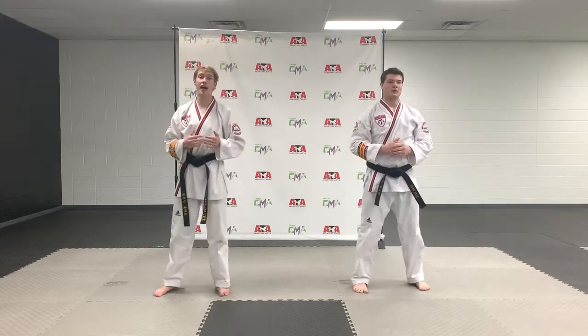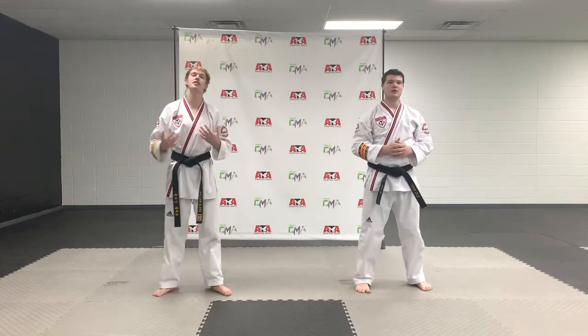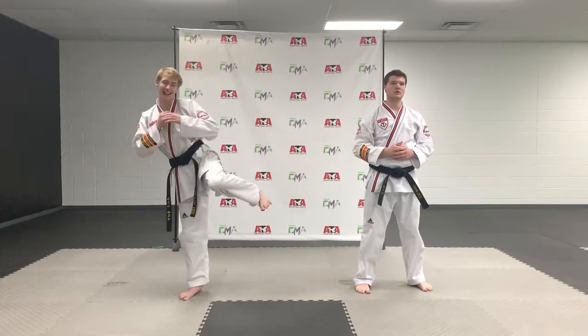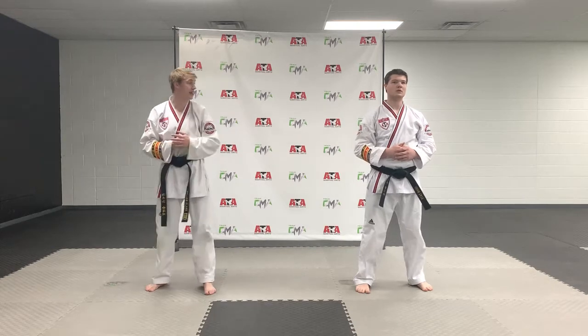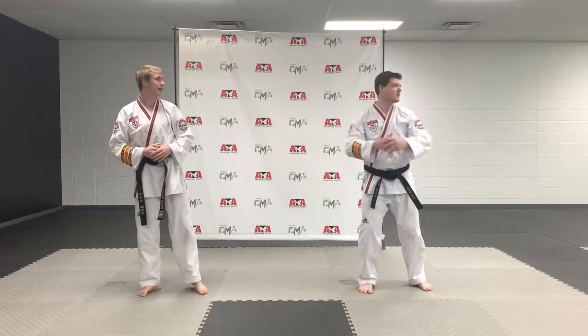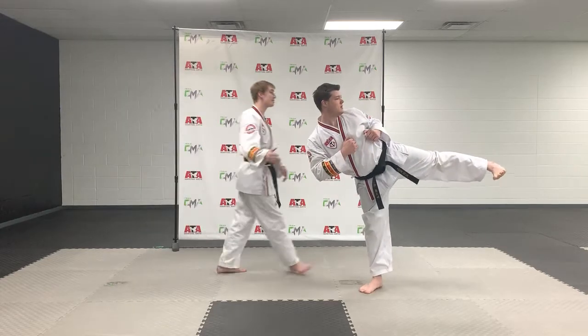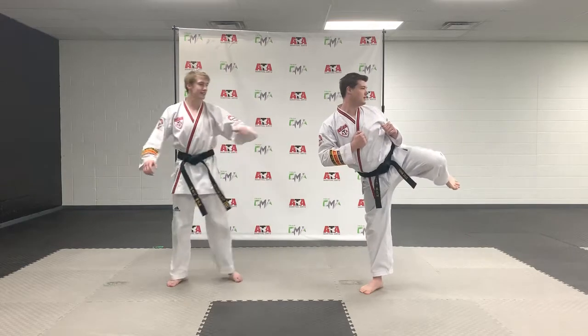So now we're going to add the kick. When you guys jump, we want to have a clean sidekick. Remember for a sidekick, we don't just flop our leg out — we want to make sure we bring our knee in and extend in a pushing type of motion. So Mr. Tate is going to chamber and extend his leg for a standing sidekick, working on keeping his balance and kicking with the heel. Go ahead and rechamber Mr. Tate and set your leg down.